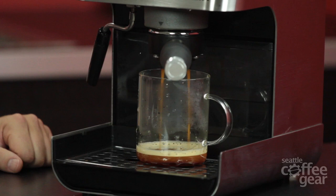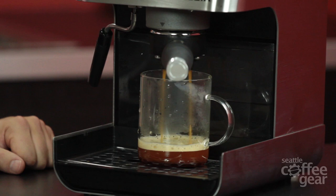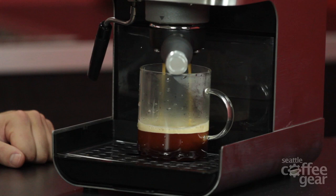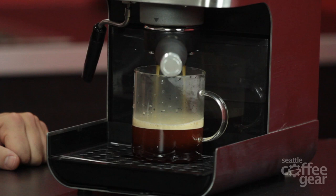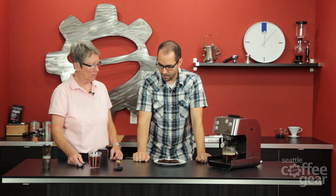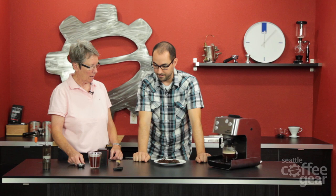That's better - much better flow. It's getting through there just fine. The other one was really dark and not drinkable, and after about five seconds it completely stopped - the pump couldn't push water through. This is an incredible flow. We'll try to get about the same amount as the first cup for a taste test.